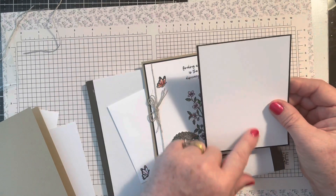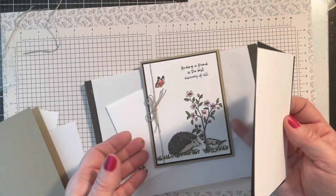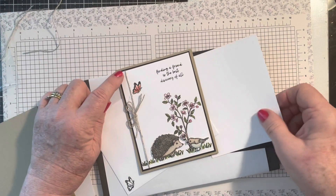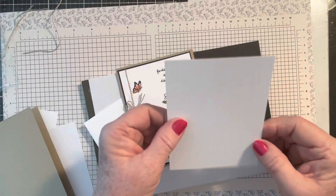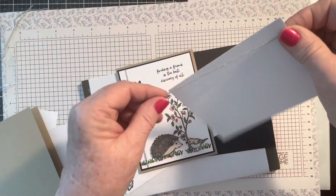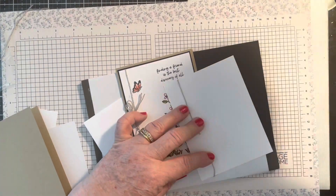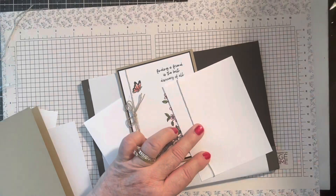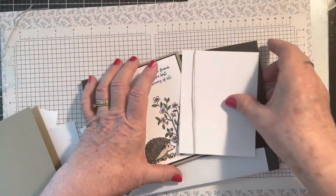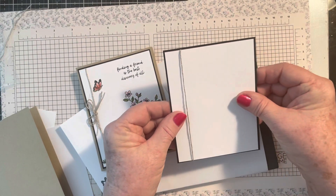I recommend stamping first before adhering in case you make a mistake, and once you have stamped this together, the linen thread would get wrapped around and taped down. Then mount it on the black.